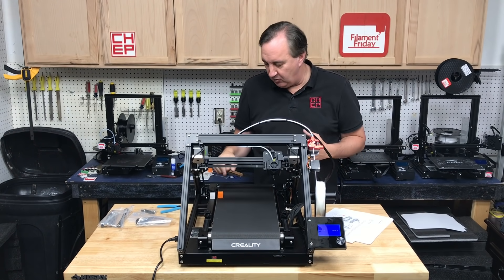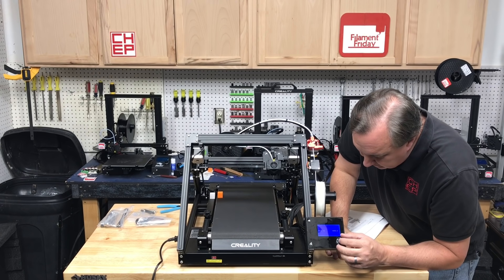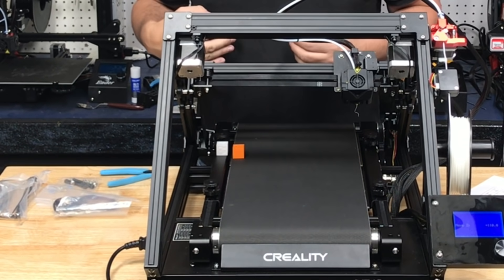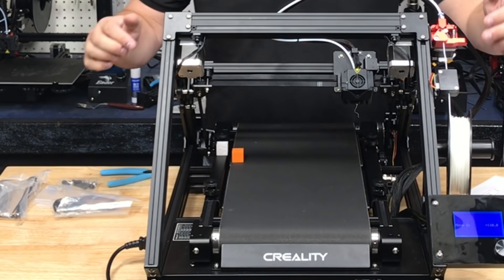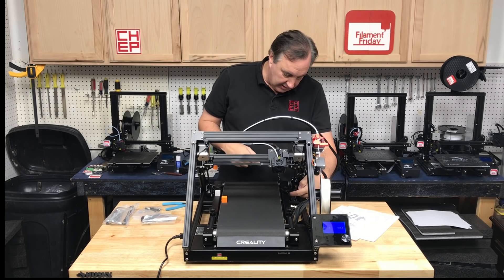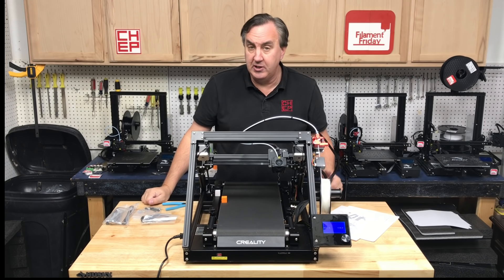I want to test the belt to see if it moves, so I put two CHEP cubes in line with each other — a white one on the rail and an orange one on the belt. I move the belt using Move Z, and yes, it's moving — you can see the two CHEP cubes separating. Everything's tensioned. There are two screws up here for tensioning the belt, and a tensioner at the back for the belt stepper. It looks like it's running pretty true to form.